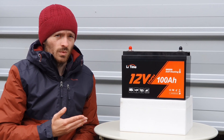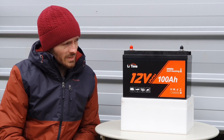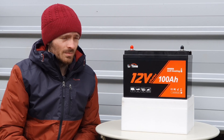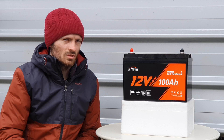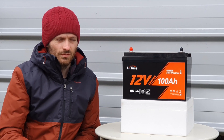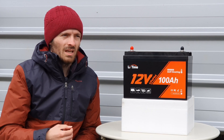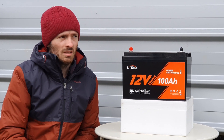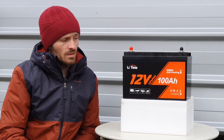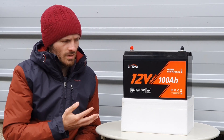Here in front of me we have a 12 volt 100 amp hour battery that is a lithium iron phosphate with self-heating pads inside of it from a company called Litime. They also do many different types of batteries — not just this one. They do a low temperature cutoff version, a basic model, and the mini version. I've done a first impression review on the mini, so you can have a look at that video if you're interested. In this video we're going to be reviewing and testing out this battery with various different tests.